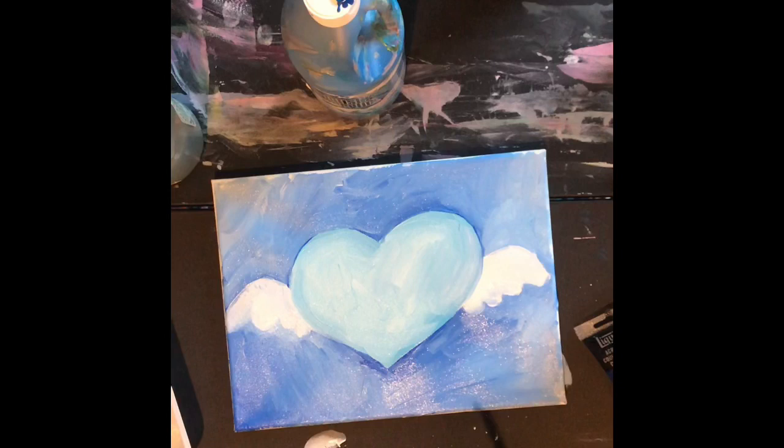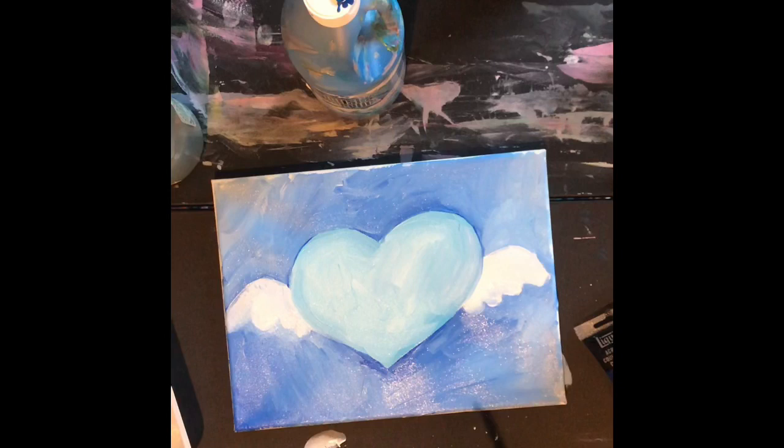There we go — limited palette heart! I hope you have a good time. Certainly paint whatever you want, and I'd love to see what you're making.